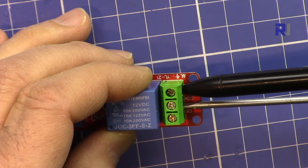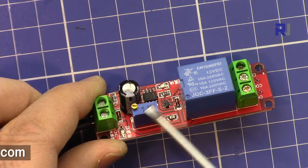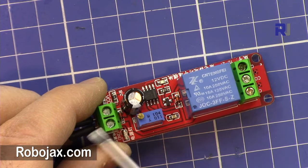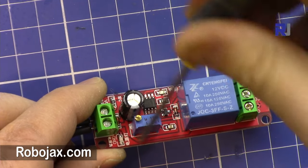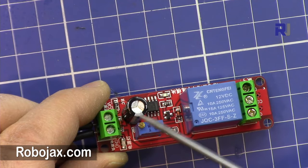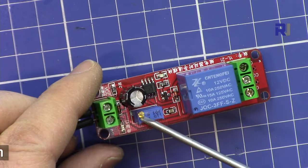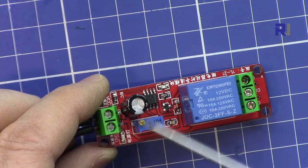We have a multi-turn potentiometer here. With this you can determine the timing — how long it takes before the relay turns on after you power it up. Rotating it clockwise increases the time, and counterclockwise decreases it. It needs at least 10 to 15 turns before you can see the change, so make sure you turn it many times to see the effect since this is a multi-turn potentiometer.